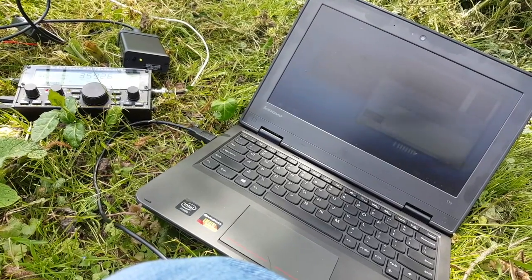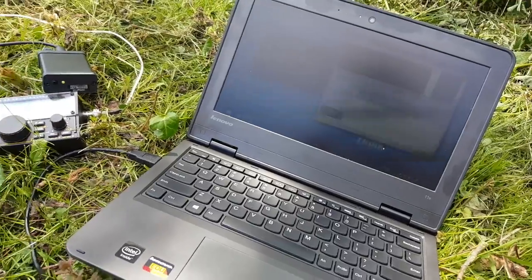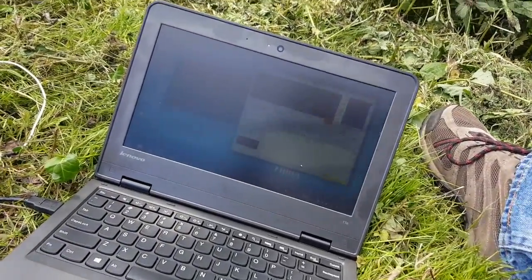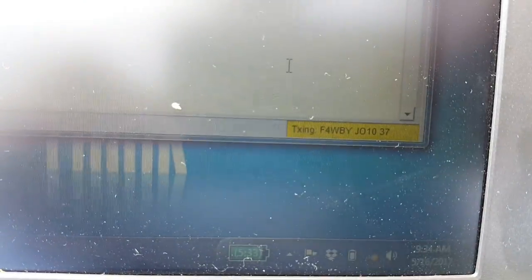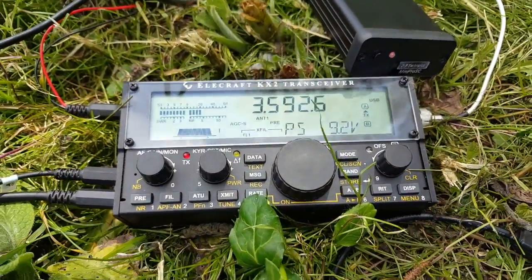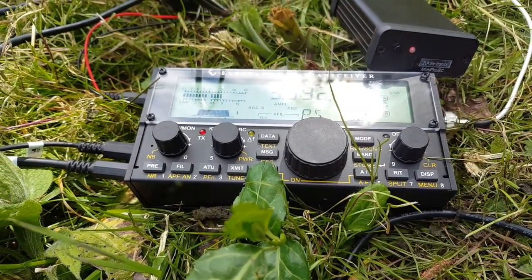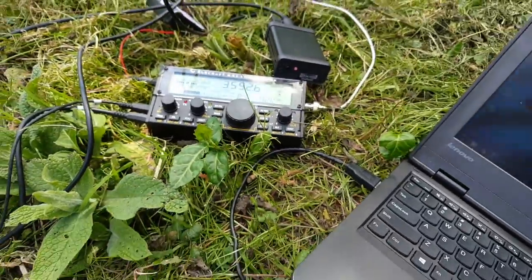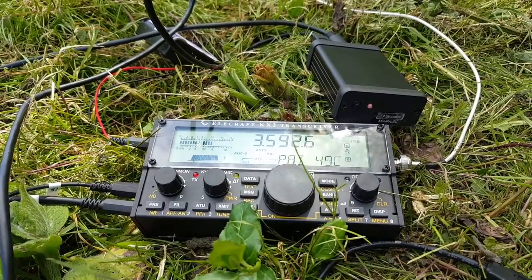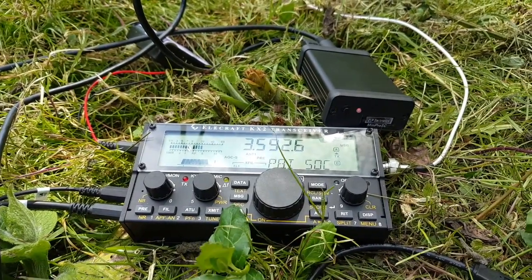It's now receiving and should be transmitting any second. It says 'TXing' — the interface LED turned red and the KX2 is transmitting, but I have a high SWR — more than 3 — that's not good at all. I'm going to have to do something about that. Power was about 4 watts and the temperature of the final transistor is climbing to 49–50 degrees.